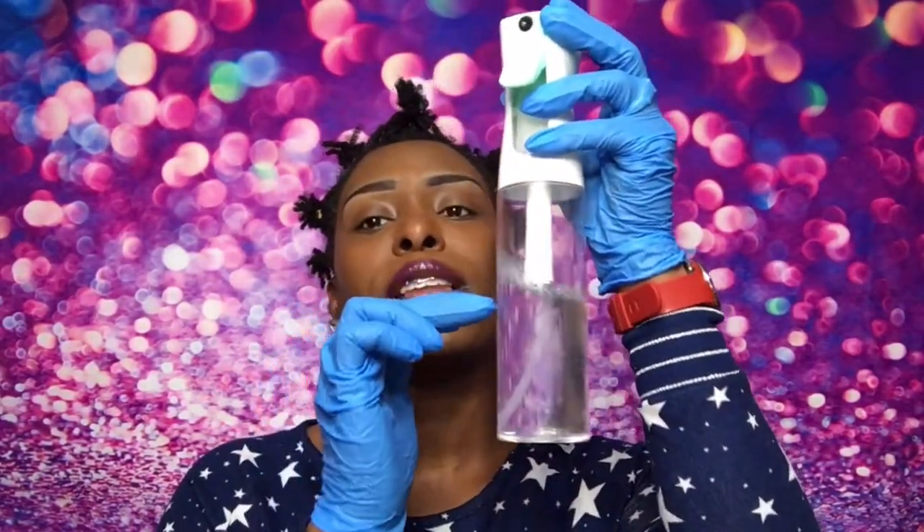First off, you're going to use this nice shampoo. This shampoo is meant to help lock your locks. We mix it up — put it halfway in the spray bottle and fill the rest with water. Make sure you get all your little locks in there. This stuff right here is some good stuff.